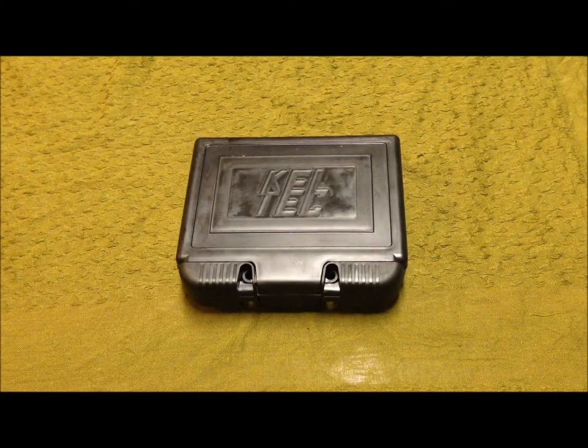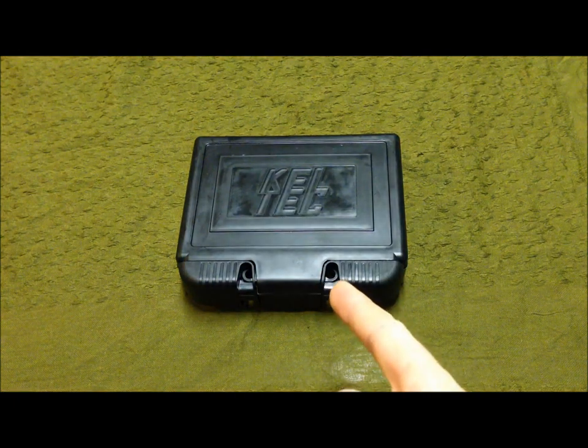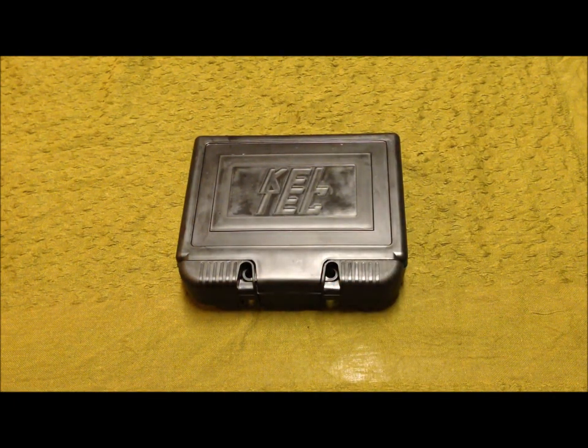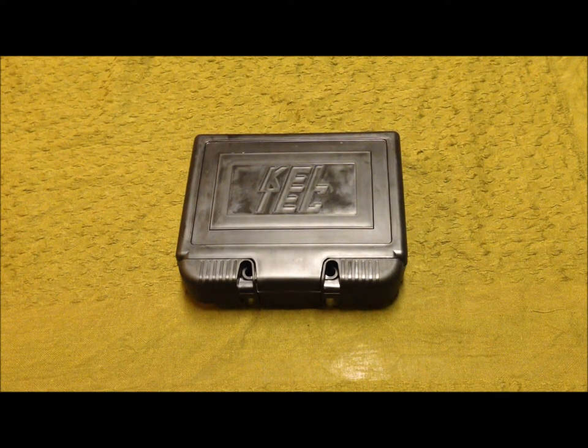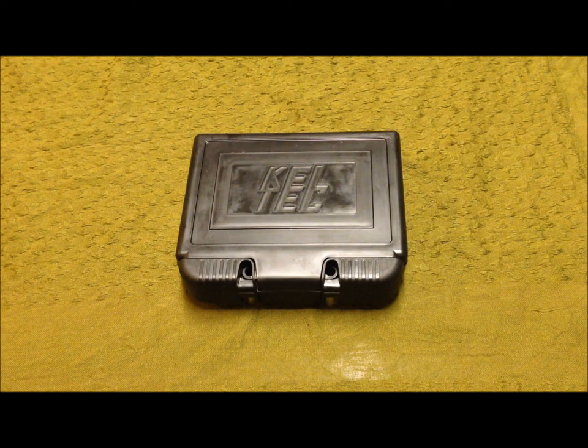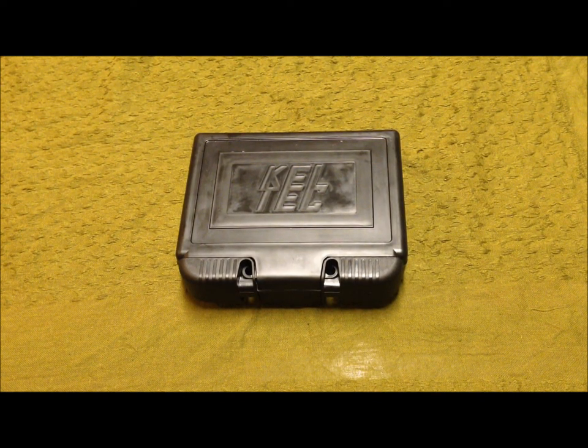What's up guys, it's Terribly Tactical here. As you can probably assume from the tabletop, I'm going to be reviewing a Kel-Tec. If you've watched any of my earlier videos you probably already assume which one, but this is going to be the Kel-Tec PF9.